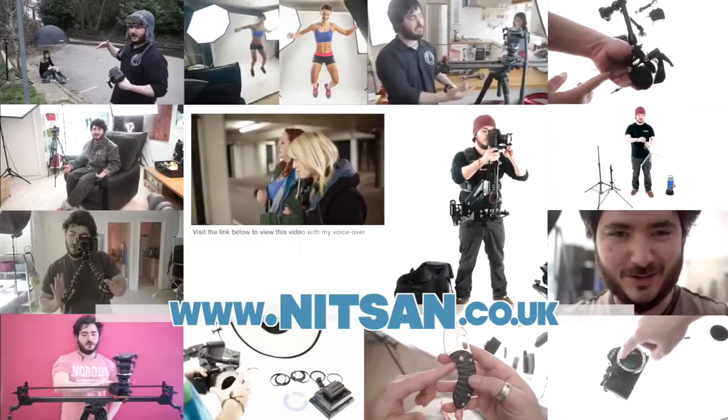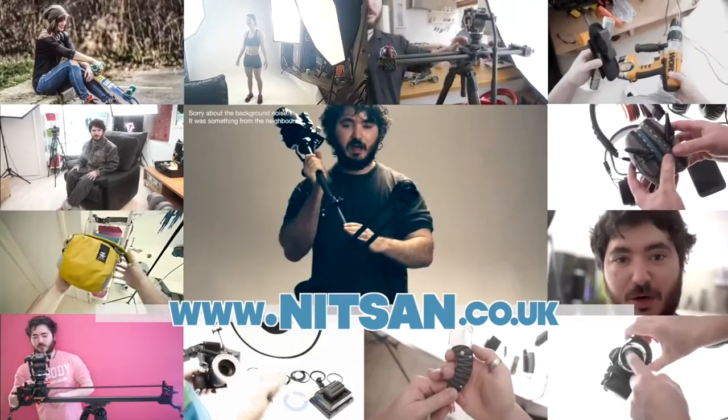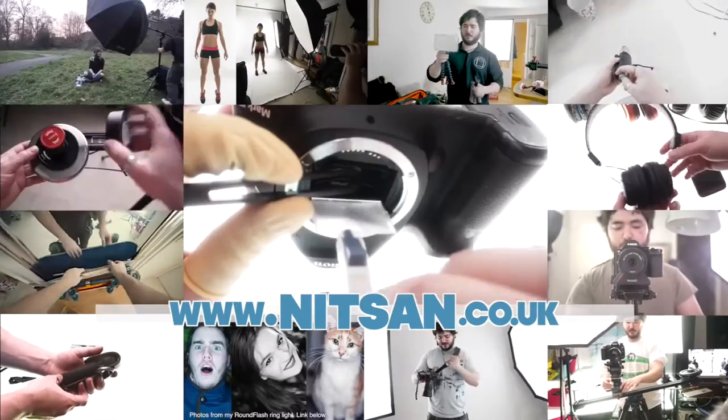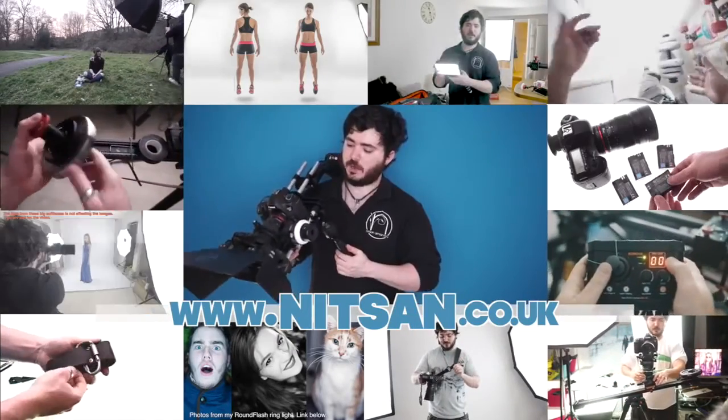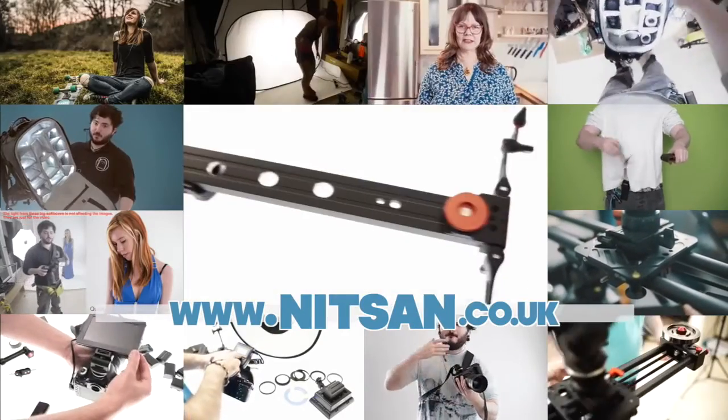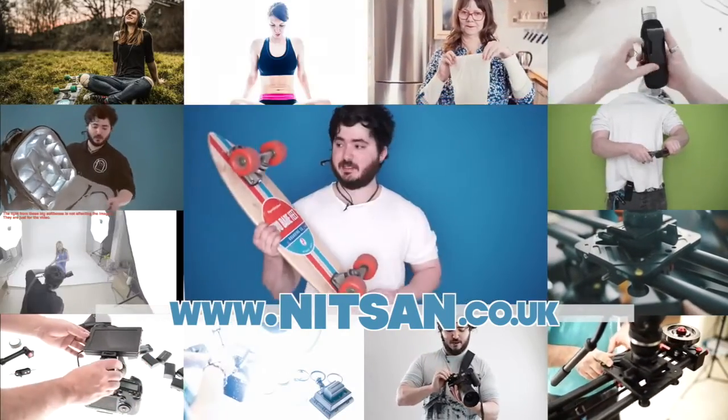Thanks for watching. I hope you found this useful and I'll see you guys soon. Visit my channel for lots more awesome filmmaking and photography videos, including lighting techniques, DIY projects, behind-the-scenes tutorials, cameras, lenses, adapters, shoulder rigs, stabilizers, flashes, LEDs, microphones, bags, straps, studio backgrounds, tripods, fluid heads, sliders, multi-tools, and lots more.